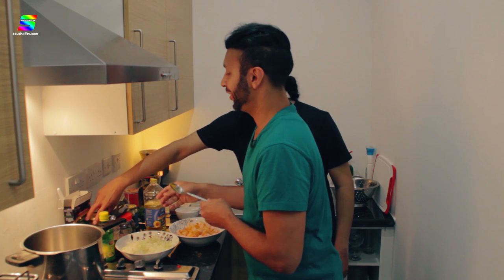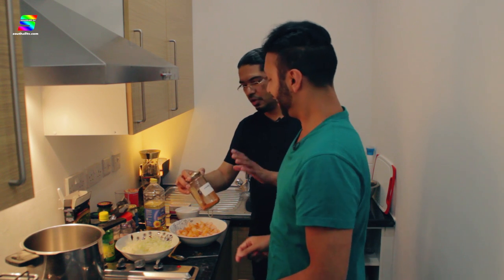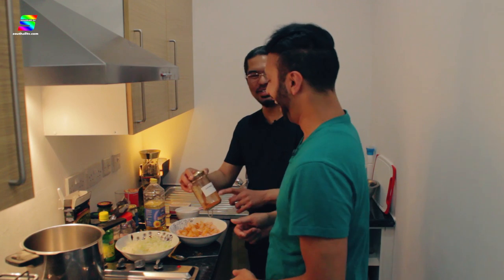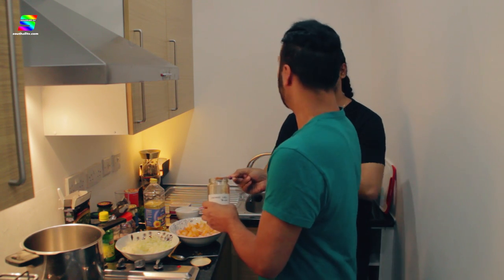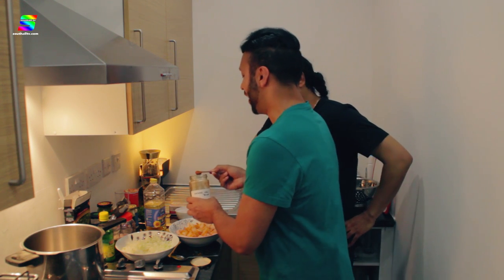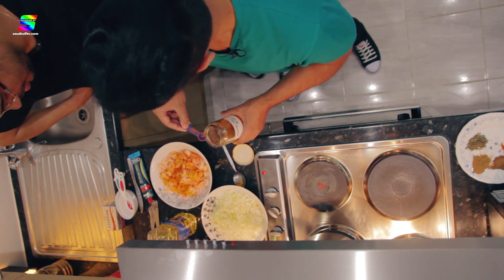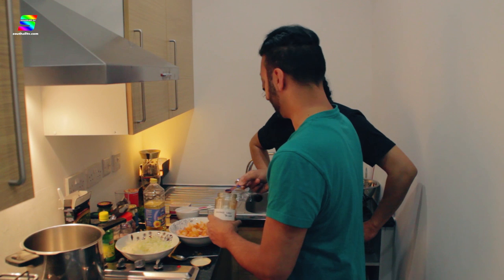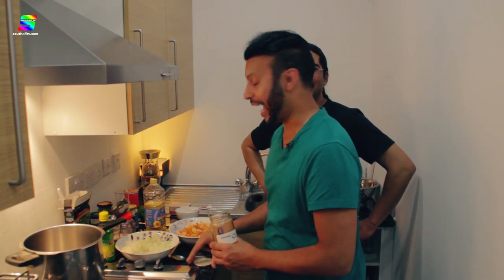The second thing is red chilli — my favourite. This is Kashmiri red chilli. The only difference between normal red chilli and Kashmiri red chilli is it has a lot more red colour to it. It burns the same way, but it's got more colour. I'll be kind today — about half a teaspoon to taste. Actually, let's give it a little Nadeem-sized amount. You've got to eat it as well!